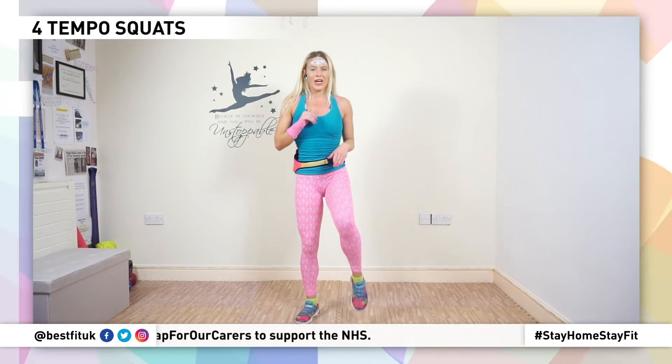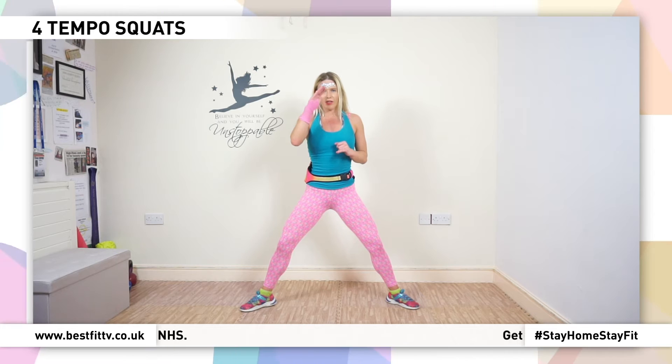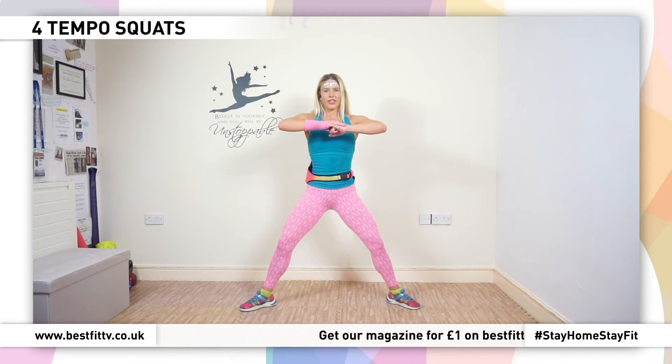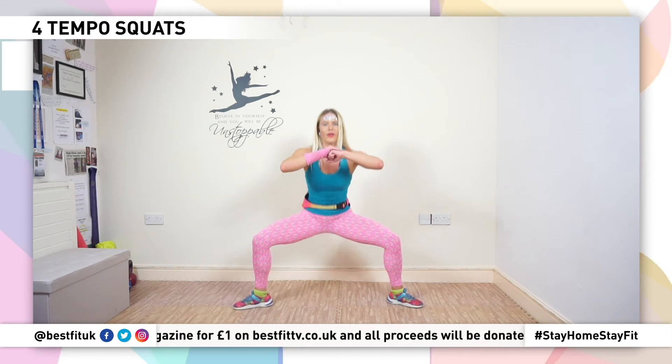Shake it off. Now watch the change — nice and steady. We're going to go down real slow, and up quick. Breathe and go. Four, three, two, one — up.